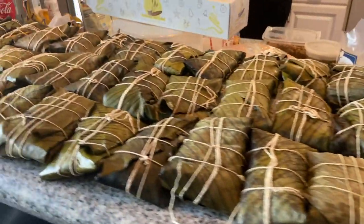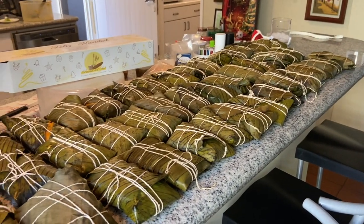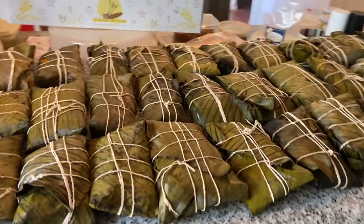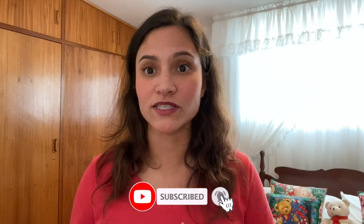After all, we made 65 hallacas and 36 bollos — quite successful! We thought we were going to make a little bit less, but that's fine. You'll be eating this the entire December. Thank you so much for watching! Don't forget to subscribe and give this video a thumbs up. Stay tuned because I'll keep publishing things about Venezuelan life, at least until we go back to Czech Republic. I'll be doing a vlog of a normal day in my life in Venezuela once my husband arrives. Let me know in the comments if you have any suggestions!